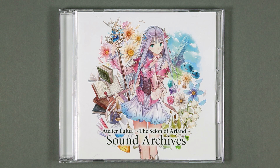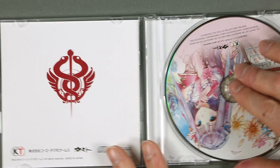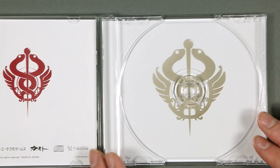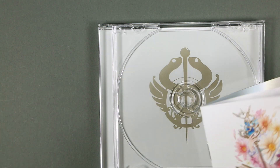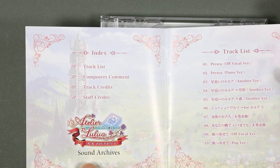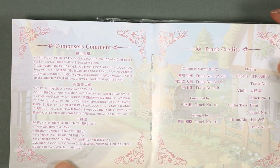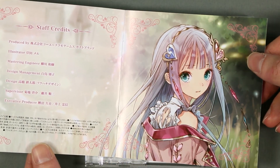The sound archives feature on the front cover the same illustration as the premium box itself. On the back we just have the title of the game. Inside we have the disc — which I think features the logo of Lulua's Atelier, but we'll see in the first hour play — and the booklet with track index, composer credits, and the credits, plus one final illustration of Lulua.